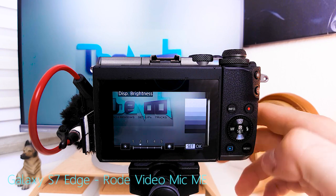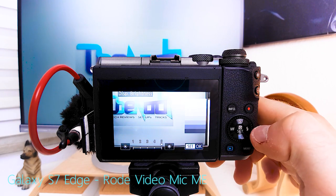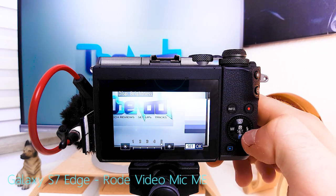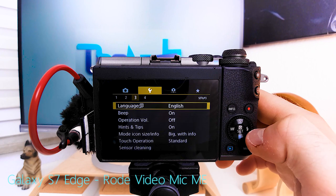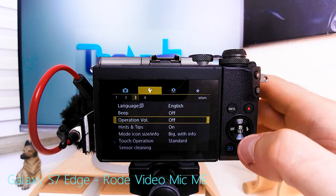Display brightness: level 2 is usually fine for most situations; 3, 4, or 5 you only need when shooting outside in bright sunlight when you can't see the screen. I hate it when cameras beep — operation volume: off. The more silent the camera is for vlogging, the better.